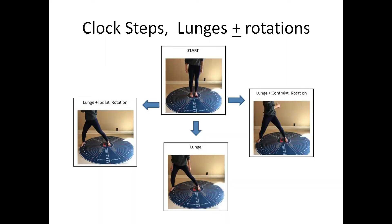Clock steps, lunges, plus or minus rotations — where you lunge in 12 directions, first in neutral, then with simultaneous ipsilateral rotation, then with simultaneous contralateral rotation. This is to maximize hip medial and lateral rotation, eccentric control, and mobility.